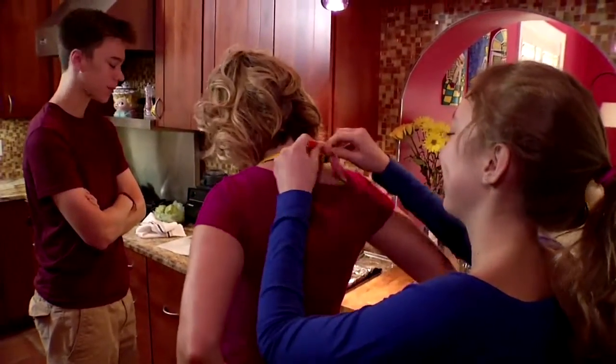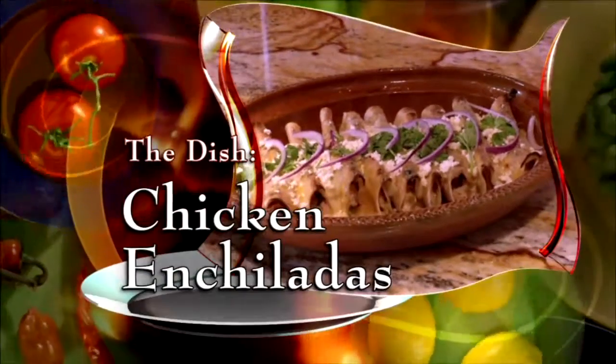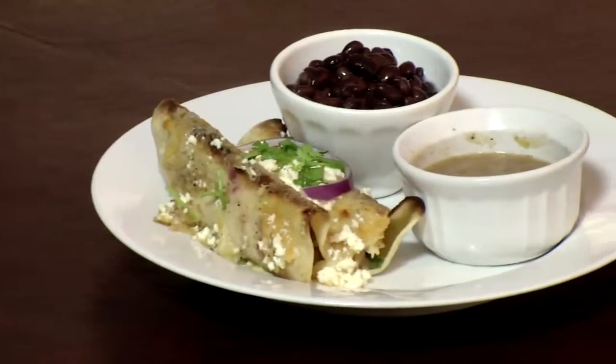It's off to another adventure in the kitchen. Lynn is making chicken enchiladas. When you take a bite of these enchiladas, it's like home. It's comfort food. It really is.